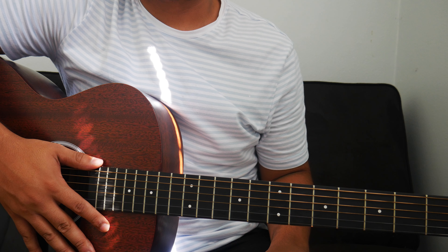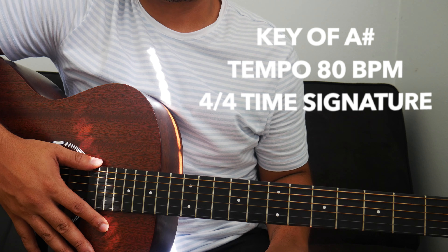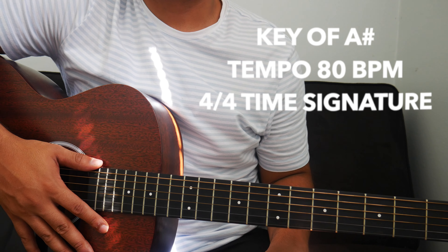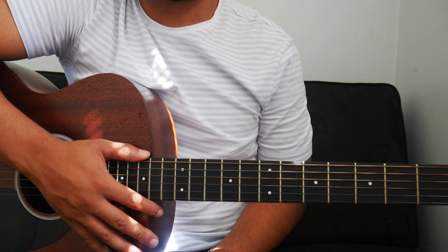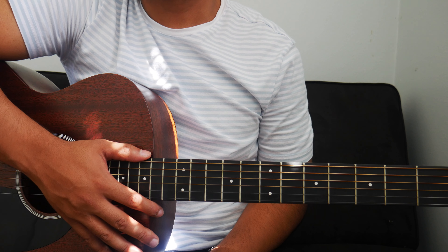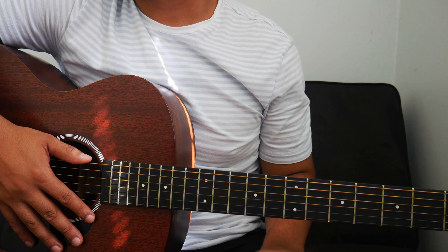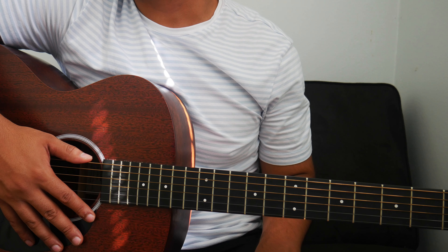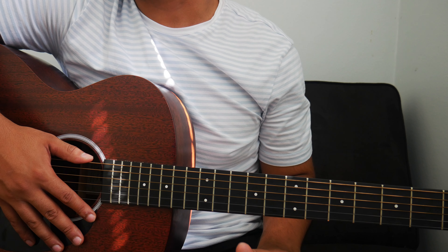Sea of Victory by Elevation is originally in the key of B-flat or A-sharp. The tempo is 80 beats per minute, and the time signature is 4/4. I'm only going to show you one way how to play this song, and that way requires the use of a capo. The strumming pattern we'll use for Sea of Victory remains consistent throughout the whole song with each section, so we don't have to change it up.